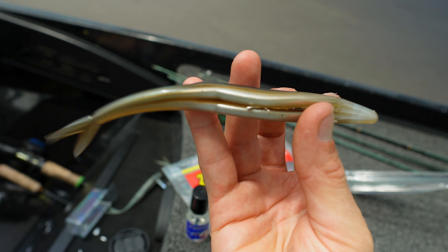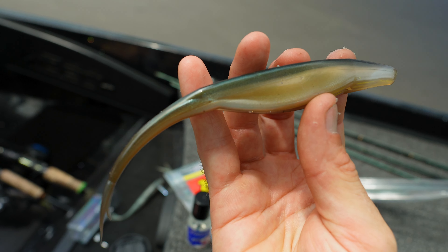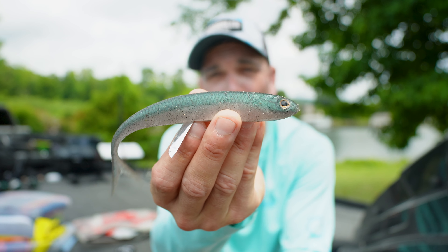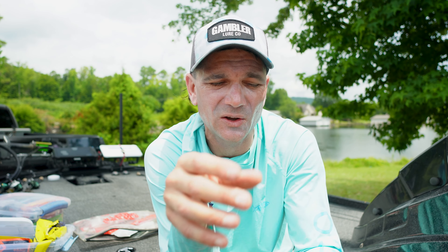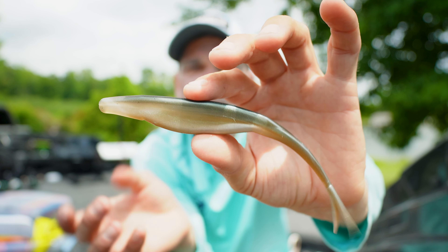When I fish it on forward-facing sonar, it shows up just as well as those twelve to thirteen dollar Fish Arrow JDM-style fluke baits. I'm getting an awesome return, still catching fish, saving money on soft plastics, and I can see this thing - it shows up like a bright balloon. The forward-facing sonar is picking up that metal and the ball head together, giving me a much better signal return. That's the mod - it's a cool deal.